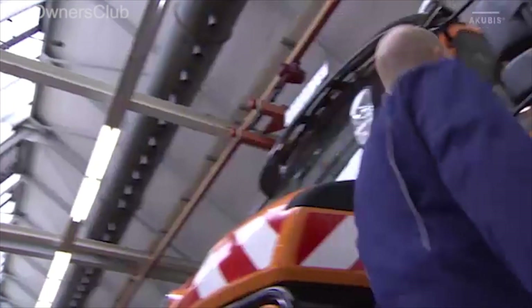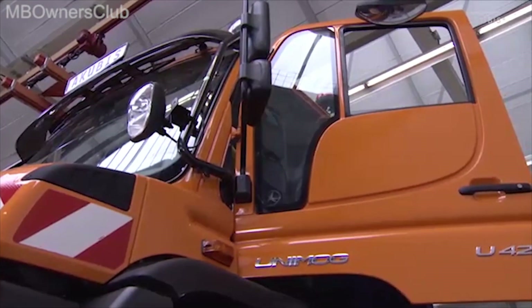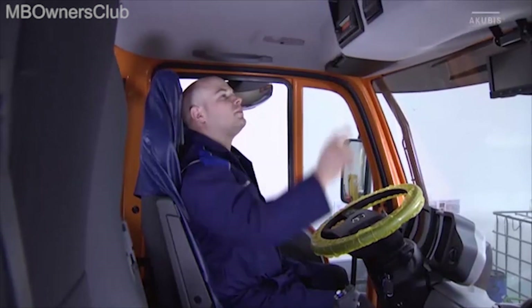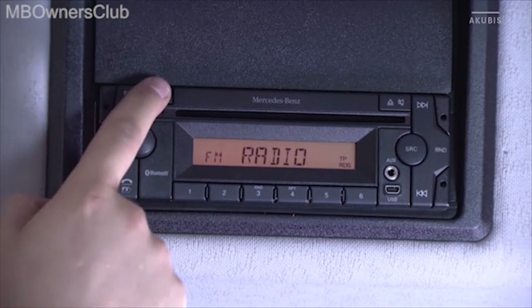To make phone calls safely while driving, connect the mobile phone to the radio. Make sure that Bluetooth is already activated on your phone. Turn on the radio and press the menu button until BT pair appears.